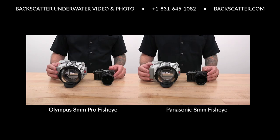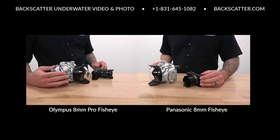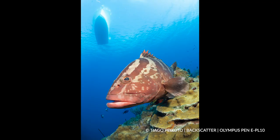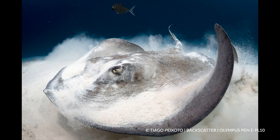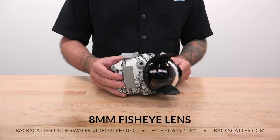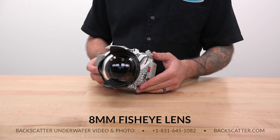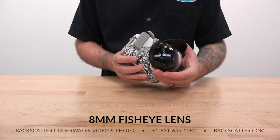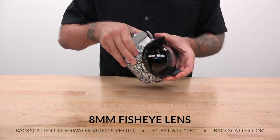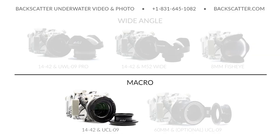The Olympus or Panasonic 8mm fisheye lenses are the ultimate widest wide angle option. Go with an 8mm fisheye when shooting large scenes like reefscapes, whale sharks, shipwrecks, and split shots — it's also great for super close focus wide angle. The trade-off is you're locked at 180 degrees with no zoom, so you'll be zooming with your fins. You'll use a dedicated port with no burping required, but you will have to open the housing to swap lenses.